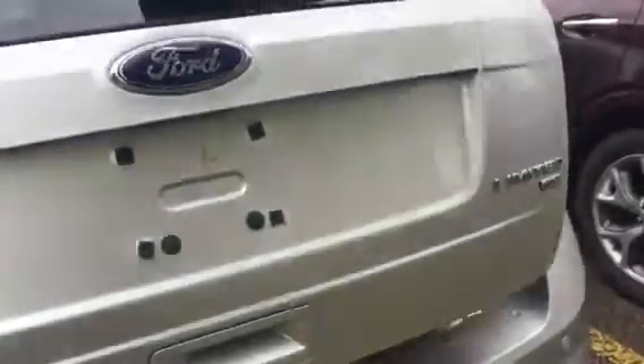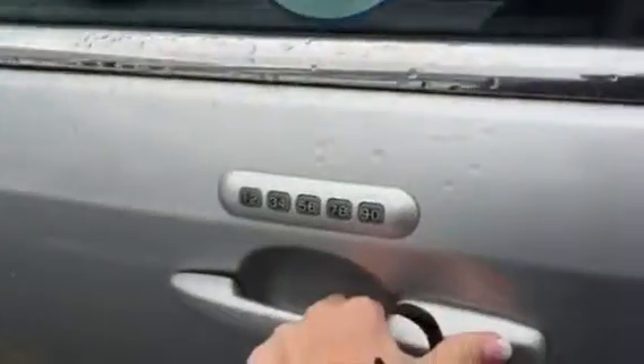It's the Limited all wheel drive. I'm just going to show you the driver's side as well. You have a keypad — you can enter that in there. You have heated mirrors with the convex mirror on the side.